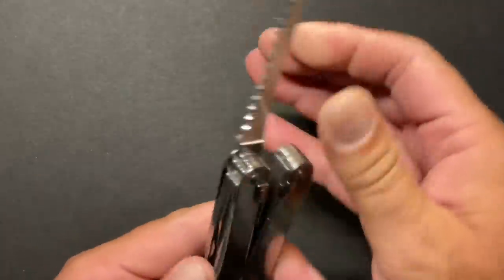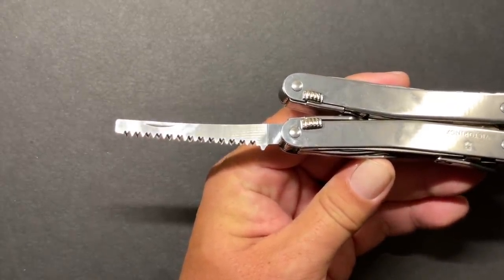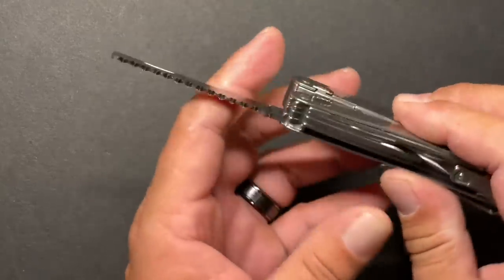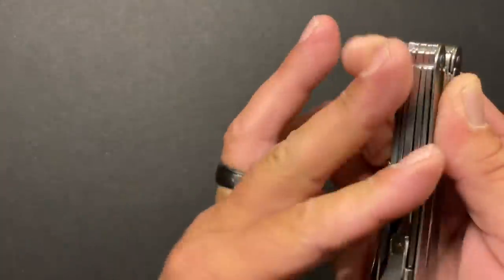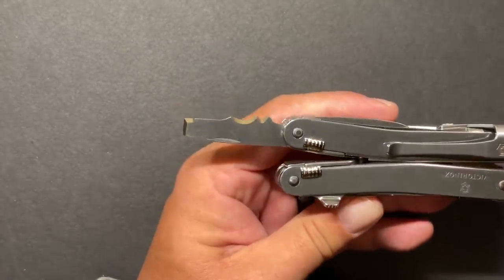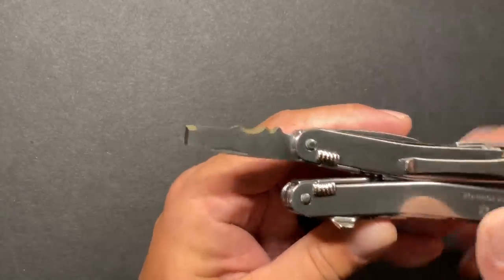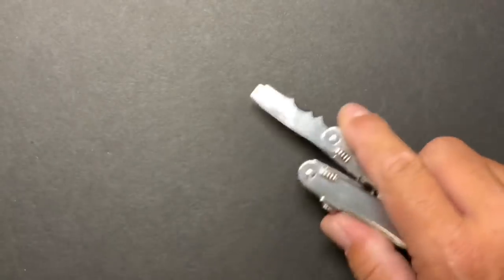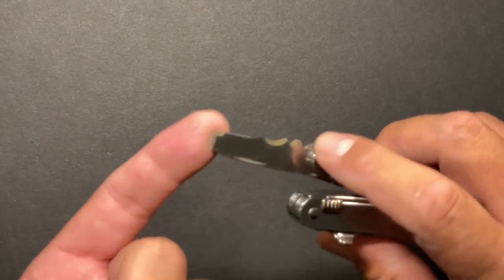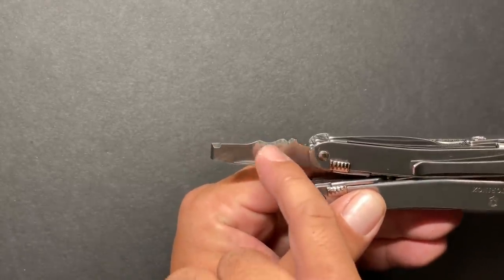Next tool is the saw blade. Victorinox saws are really good — I think Leatherman might be just a slight touch better, but the Victorinox saw bites in hard when cutting through wood and does a fabulous job. Next is one of my favorites: the chisel combo tool. It has a grind profile on the tip that works as a side cutter, and they call it a cable cutter. It also works well as a package opener, cutting through clamshells with that chisel tip.